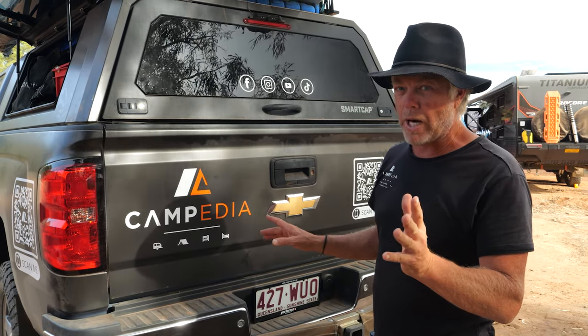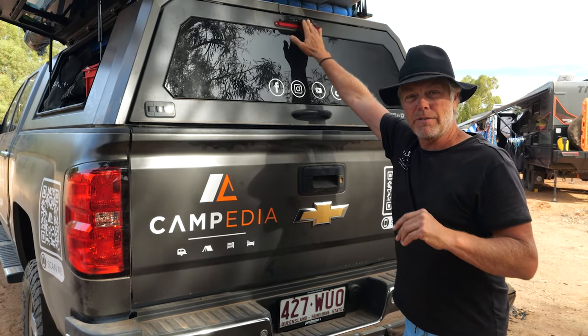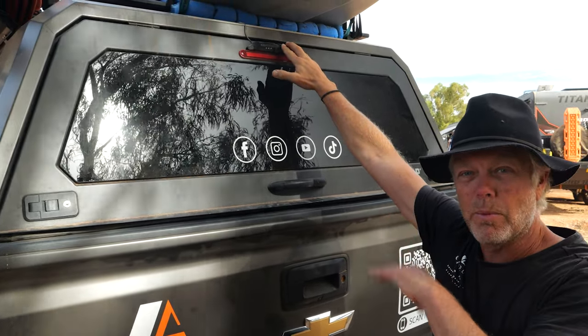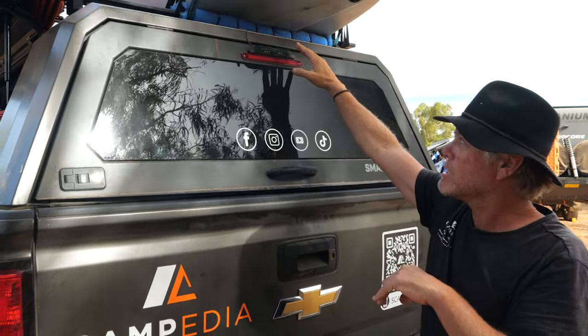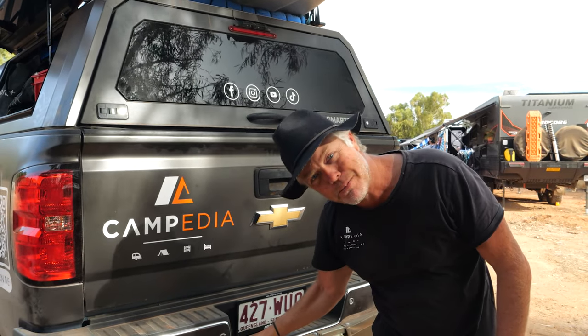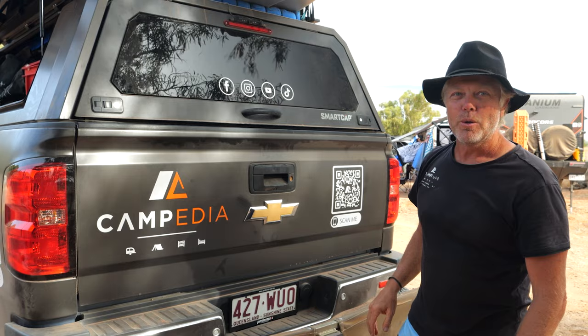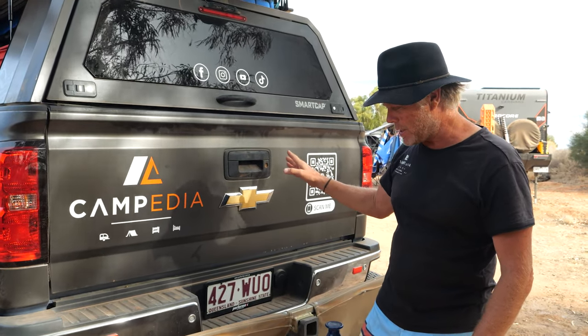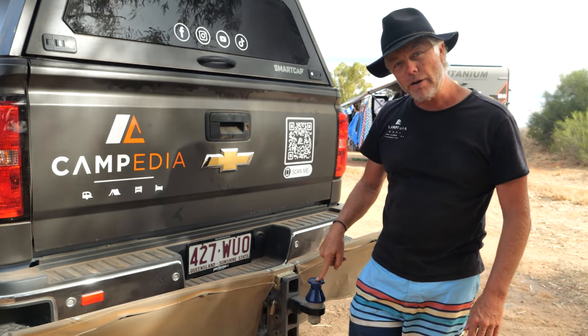I've put an extra Safety Dave camera up here as well, which runs to a monitor on my dash — that allows me to see when I'm towing if I've forgotten to clip up the stone stomper, which has happened a couple of times when the kids go and grab a drink out of the fridge. We're also running the DO45 hitch.